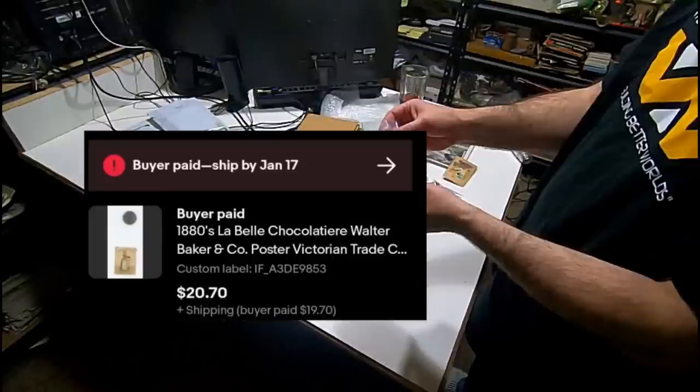This is actually a little paper label for LaBelle Chocolatier — Walter Baker and Company, I guess, is the main company name. It's about the size of a poster stamp. You can see it sold for $20.70. The buyer paid almost $20 to ship this overseas. I guess it's some kind of rare label that this person has been asking for. They asked me if I had more items from this business company as well.